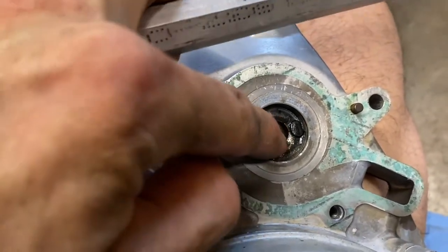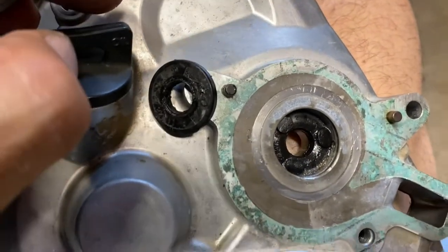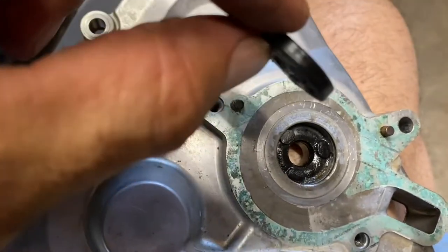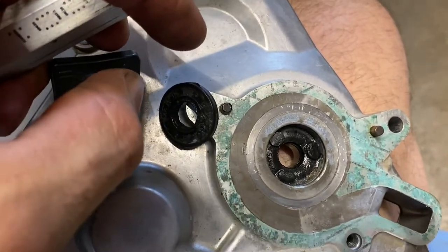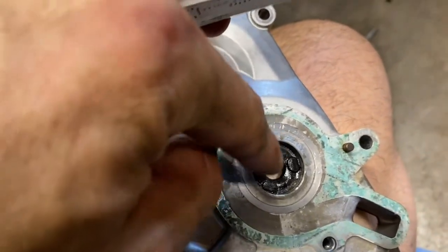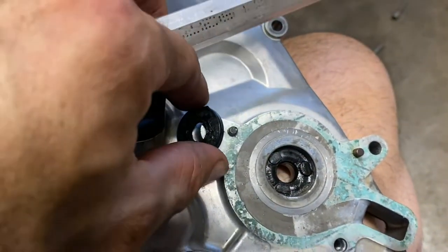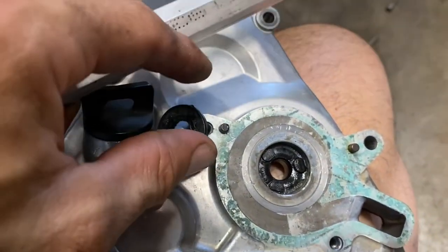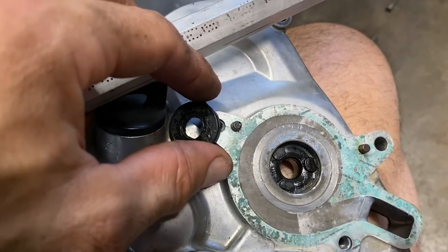I'm going to see if I can get this one out too with the pick. You could technically only replace the one that's leaking, but that seems kind of silly given the amount of work involved — especially if you can't even get the shaft out of the way, it's probably going to be really hard to get the seal out. Since you're going to have this apart anyway, might as well do both seals.